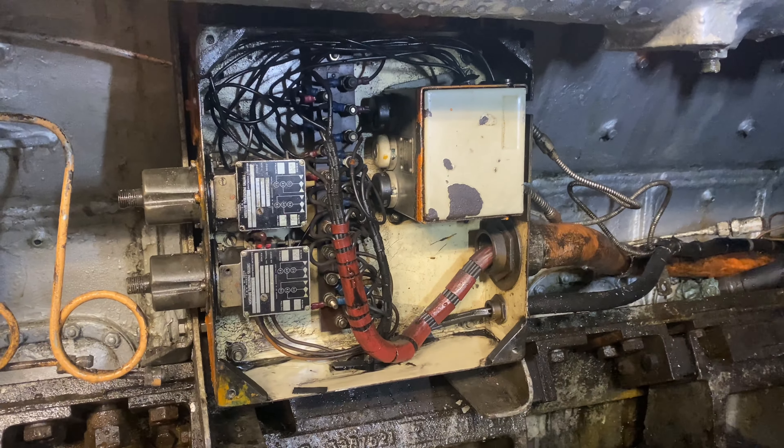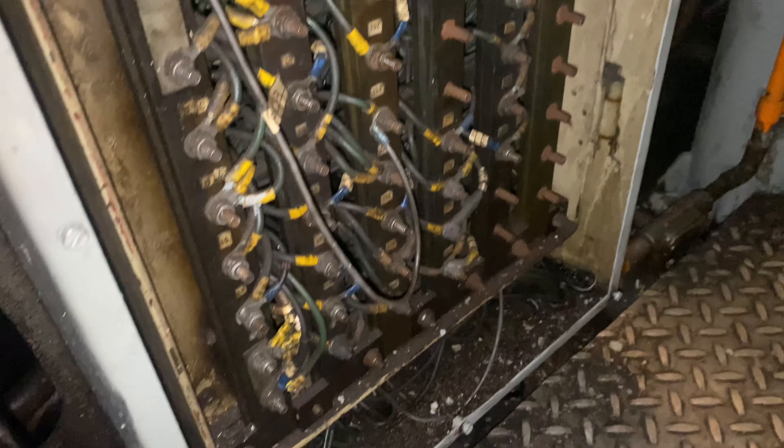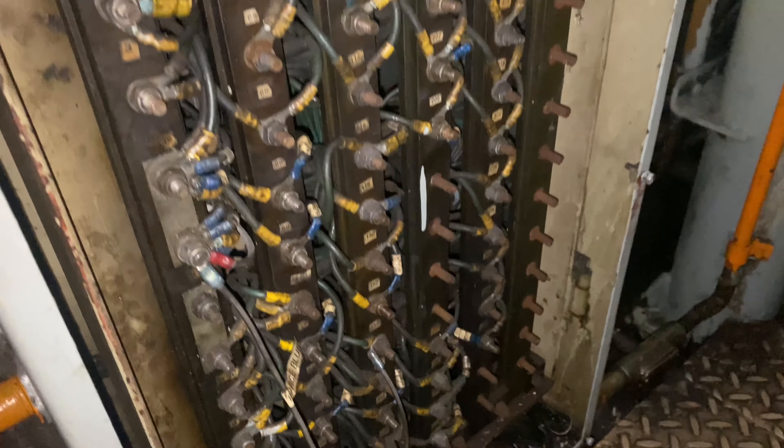Even though it's a hydraulic locomotive, there are still plenty of electrical connections which we are working to reconnect up from engine to loco. We're going through the harness ensuring everything has been connected correctly so when we come to press the start button everything works nicely.